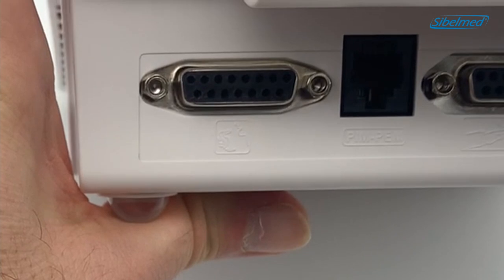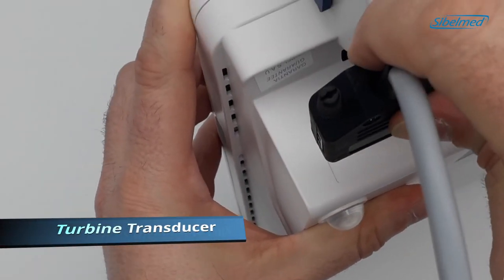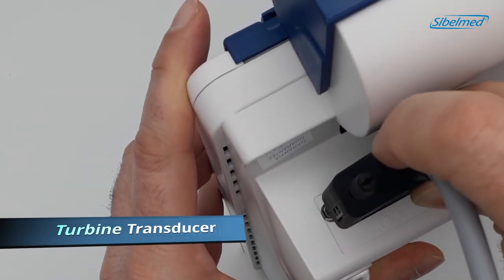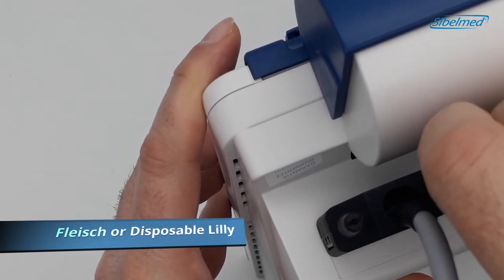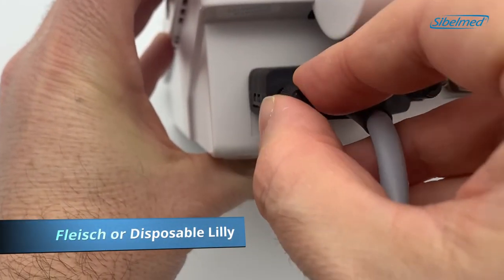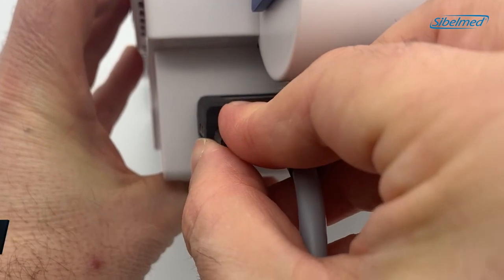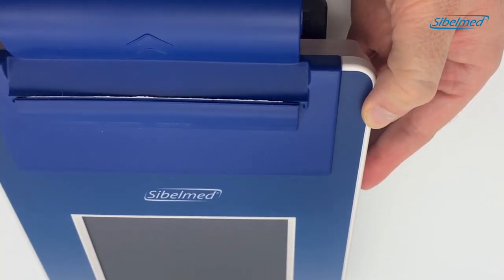In this video we are using a turbine transducer. Position the connector and twist the two screws to lock it. This device also allows measurement by a pressure pneumotachometer or a single-use lily transducer. Please connect the USB cable on the back panel — this will link it to the PC software.